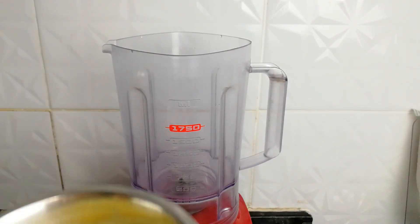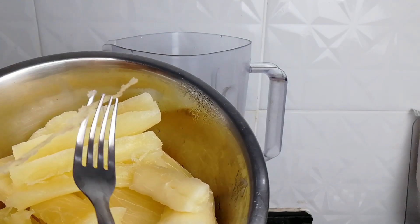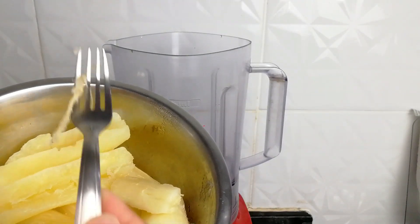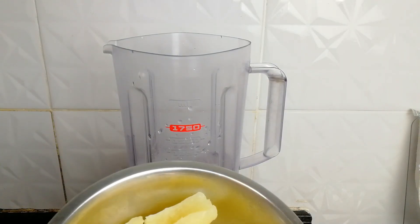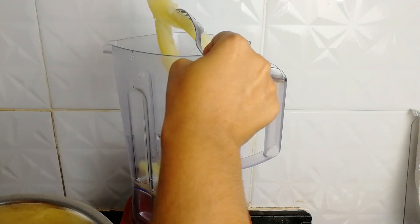The cassava already has a little salt. And when you cook it, remember to remove the center fiber from the middle, because it's that part that makes it bitter. Don't forget to do that. So I'm going to put the cassava in the blender.